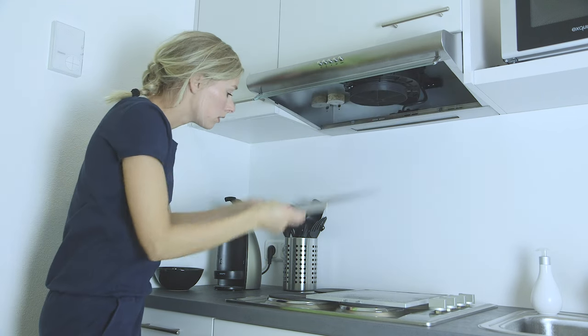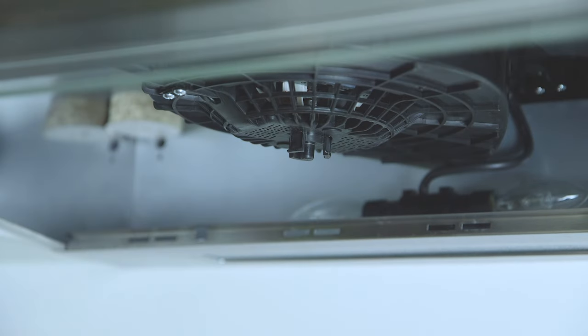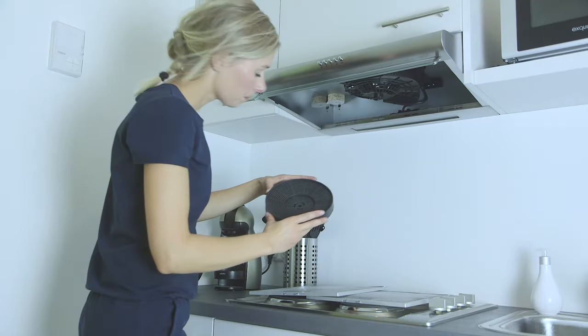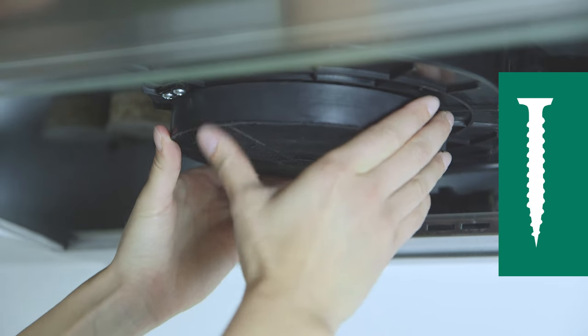The carbon filter is now visible. Remove the carbon filter by turning it a quarter turn to the left. Sometimes carbon filters are also attached with a screw. In that case, remove the screw first.